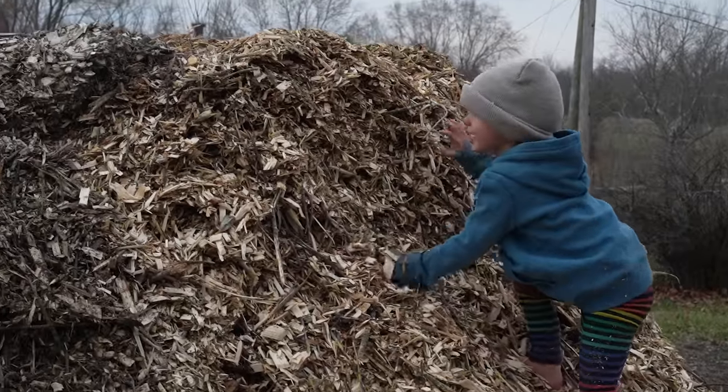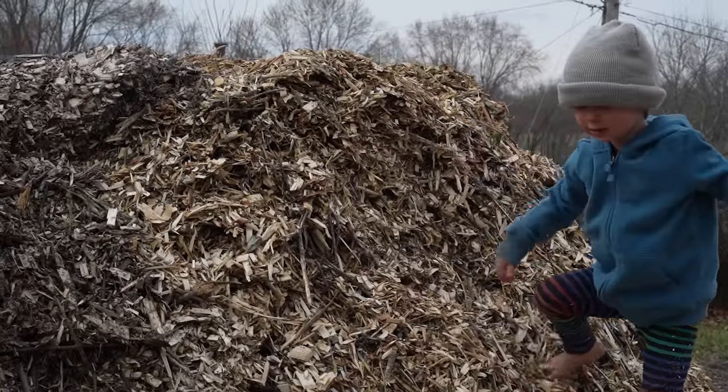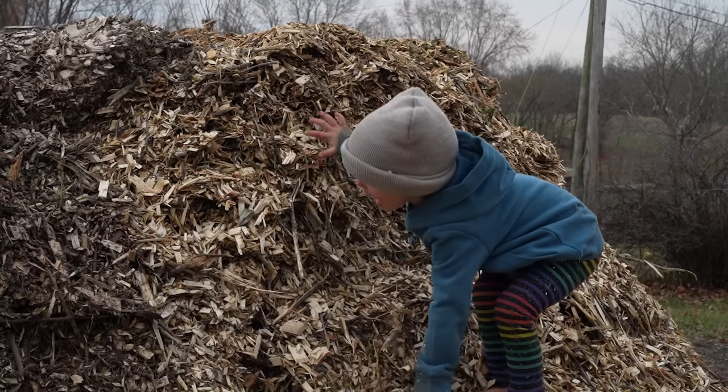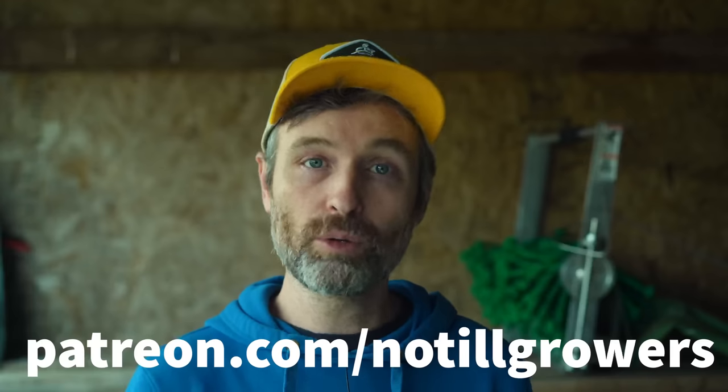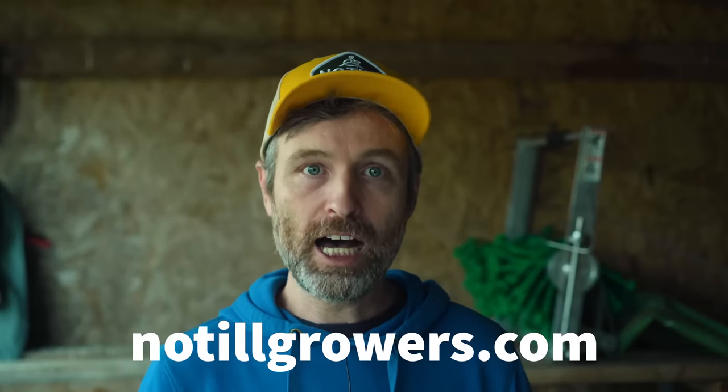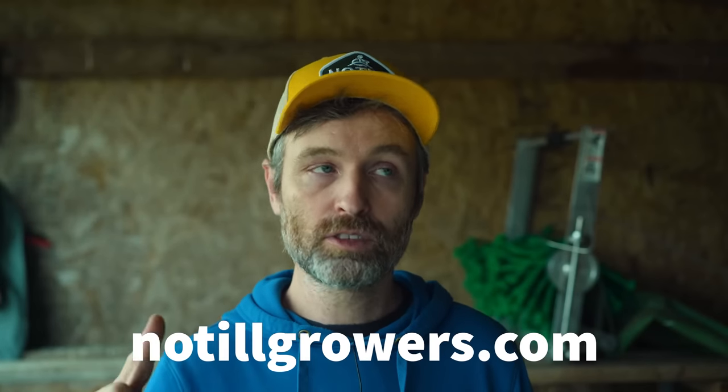And of course, wood chip piles occupy children very well — seriously, between the mulch pile and our trampoline, the kids are pretty much set. Anyway, I hope that was helpful. This video was brought to you by our patrons at patreon.com/no-till growers, so please sign up to support more videos like it. Buy some merch, a hat, or the Living Soil Handbook over at no-till growers.com. Like the video if you liked it, and subscribe or follow if you're awesome. We'll see you later — thanks for watching!